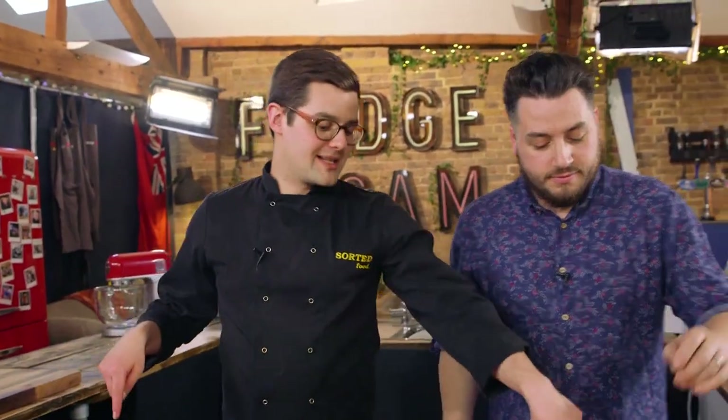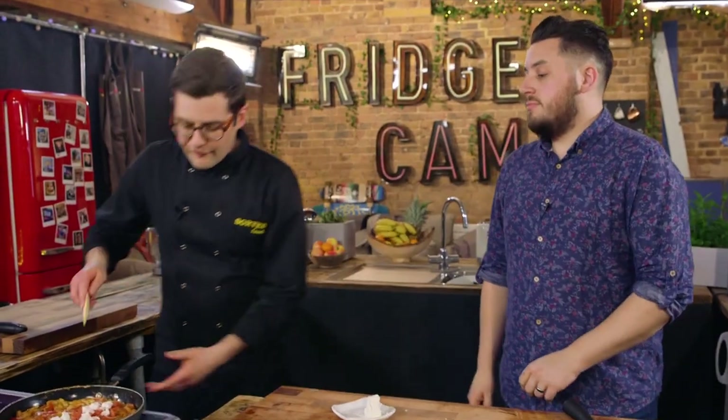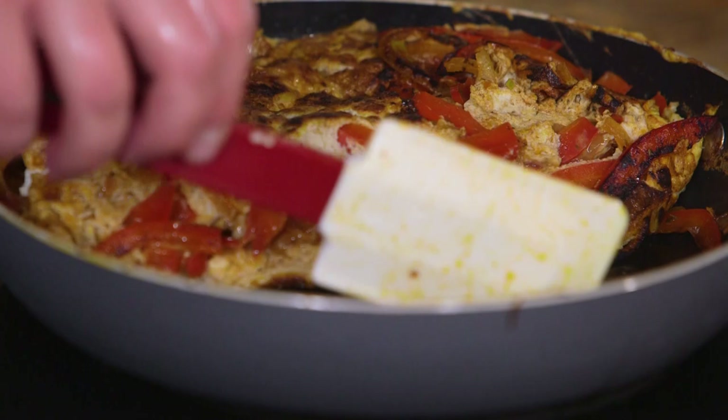Three quarters of the tomato are going in, because we want to save some for garnish - because omelette's the French. Now at this point we're going to turn the heat of the pan off, and we're going to fold over half of the omelette to kind of seal it in. A bit like that. If you can do it better, do.